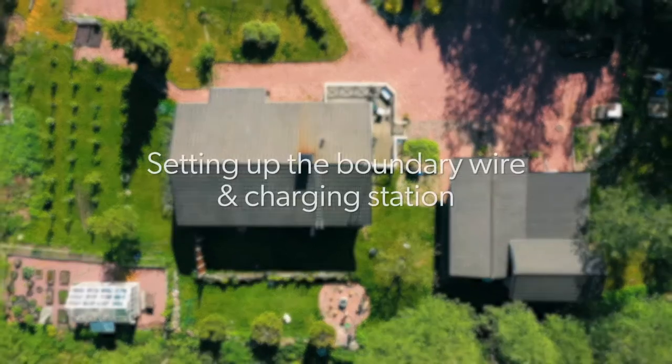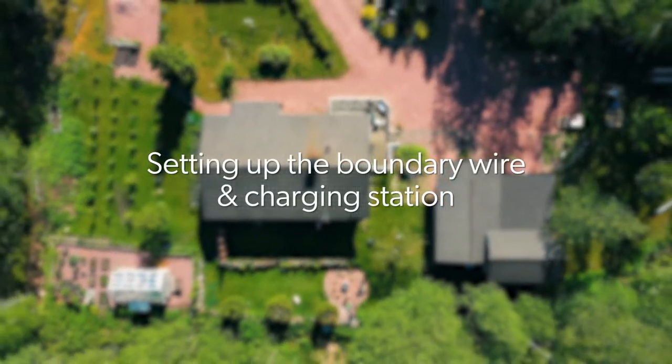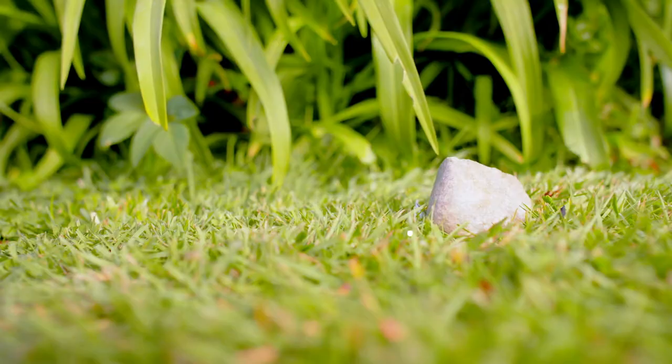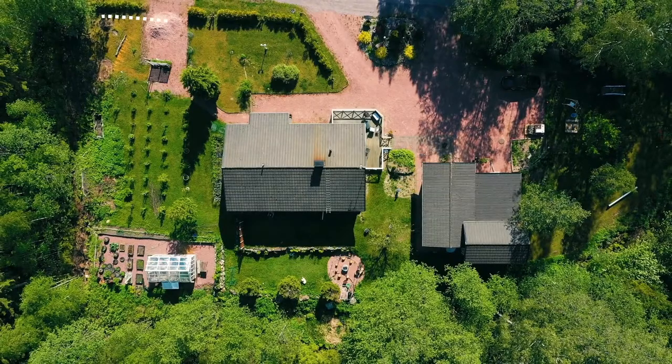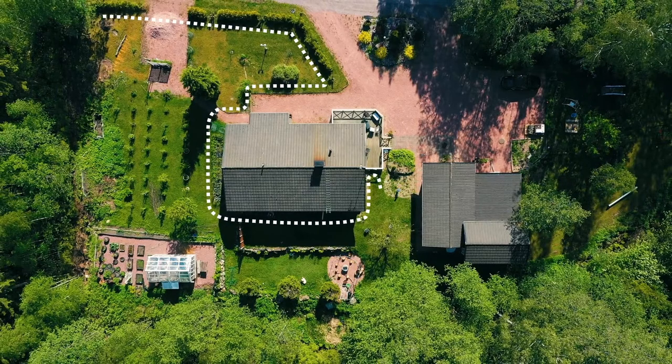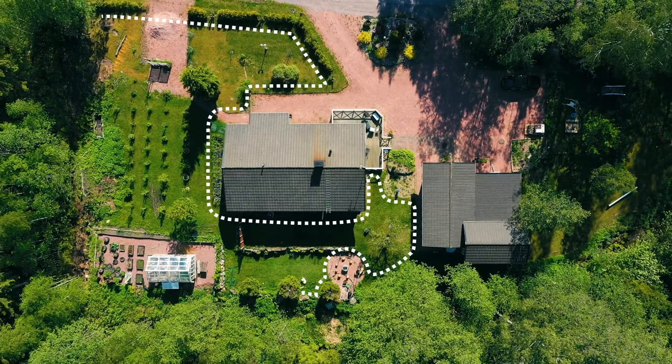Before laying the boundary wire, check your garden is ready. Fill in any areas of uneven ground or holes and remove large debris. The mower can also travel across paths to other sections of grass, such as between front and back gardens. It is important that the route is flat and even for the robot mower to maneuver between spaces. It's a good idea to pace out your entire garden perimeter before laying the boundary wire to be sure you have plenty of wire to cover your garden.